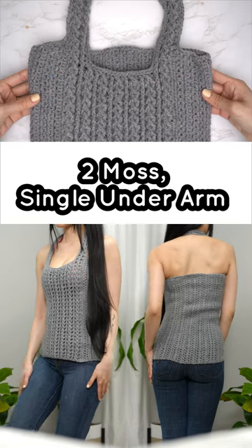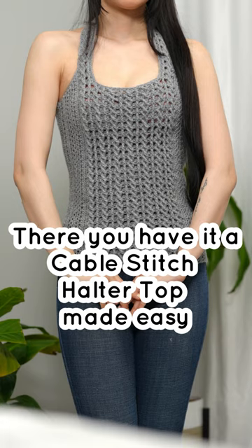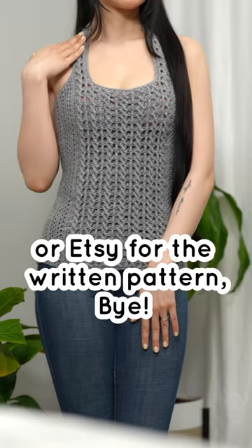Two moss single, underarm and back — there you have it, a cable stitch halter top made easy. Remember, you can always check out the YouTube tutorial for full details, or Etsy for the written pattern. Bye!